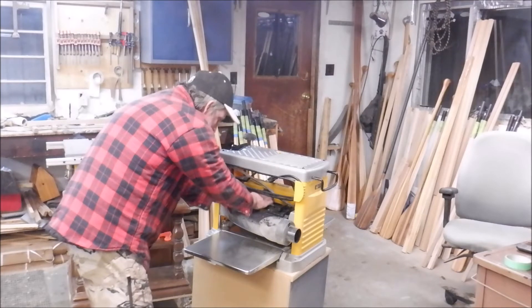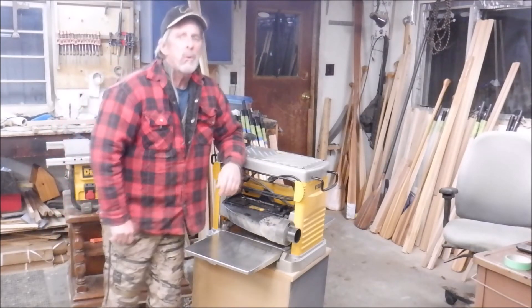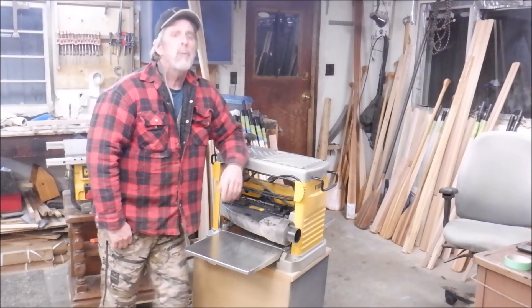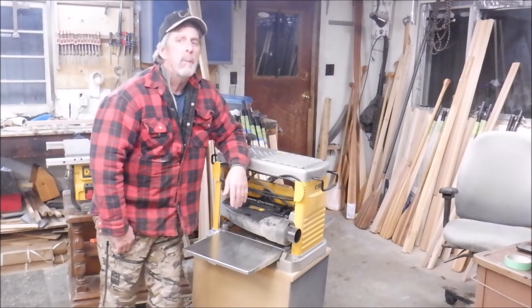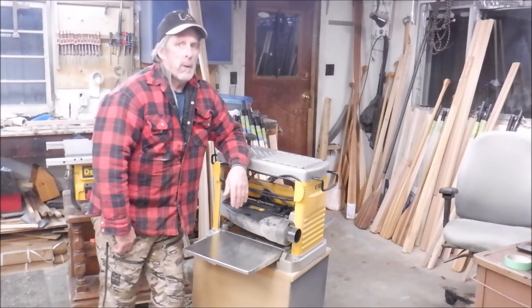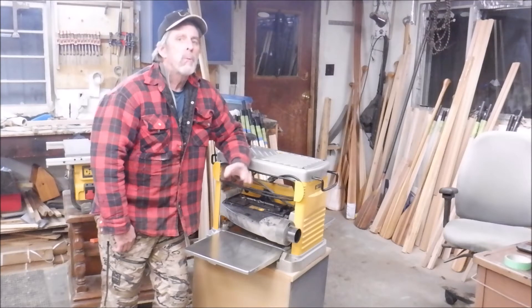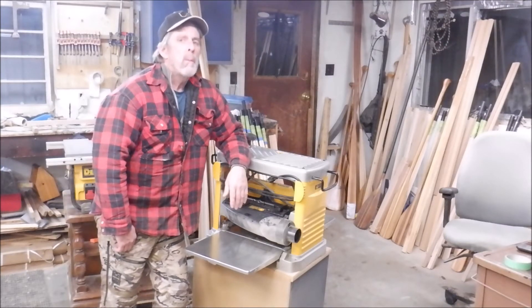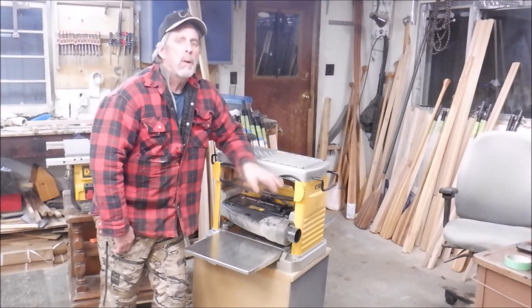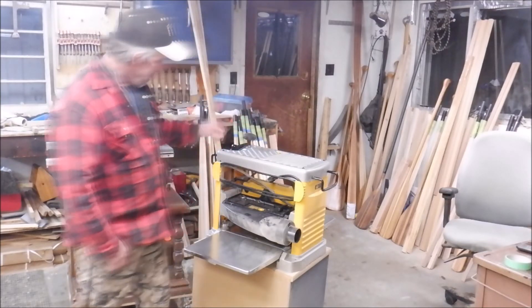Now before I had this, I went through some Mastercraft planers — which is sort of like the Harbor Freight type stop in the US. Cheap, very economical, does not last forever. It's good if you're only doing something once in a while, but if you're doing serious woodworking and using it a lot, they will wear out. I went through three of them in a matter of five or six years. Then I bought one of these, and it's lasted me for several years going just like new. I love this thing.